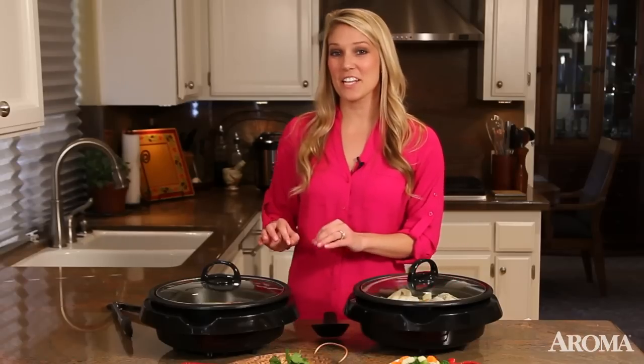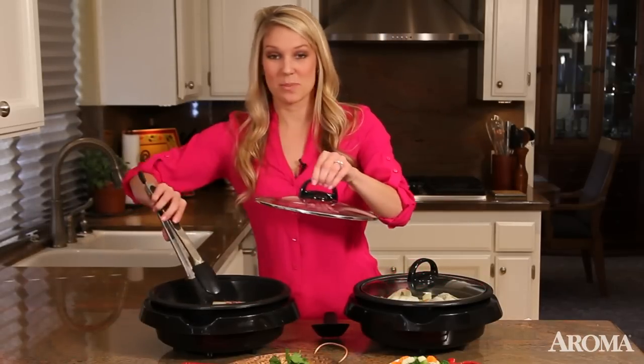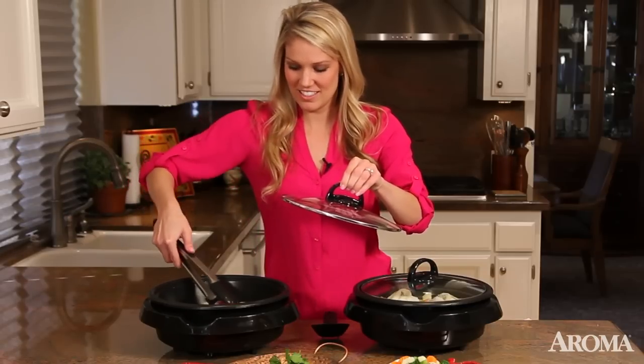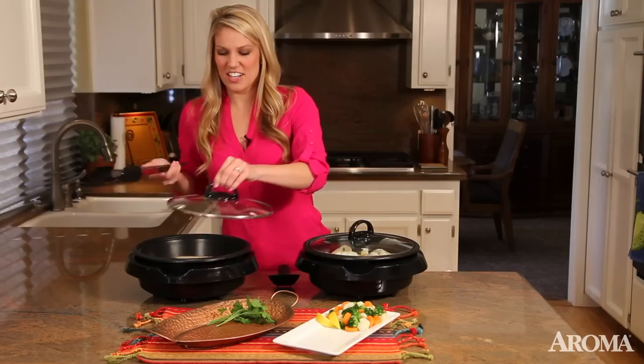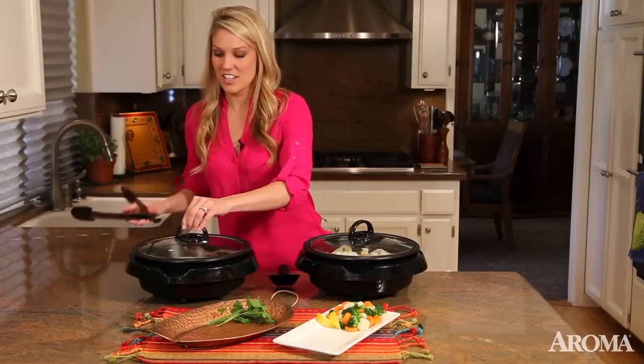I'm making a steak with grilled potato wedges — this is one of my husband's favorite meals. Look at those amazing grill marks. It's great that I can achieve that grilled flavor in any weather.